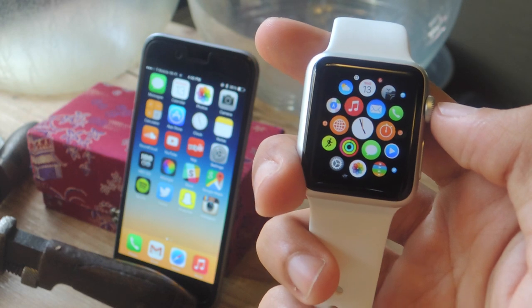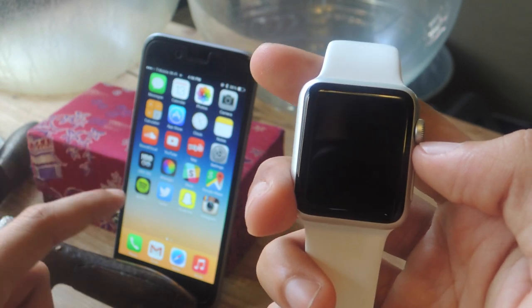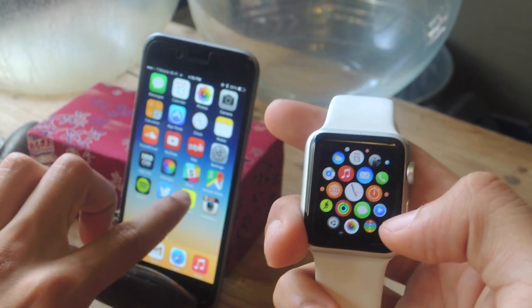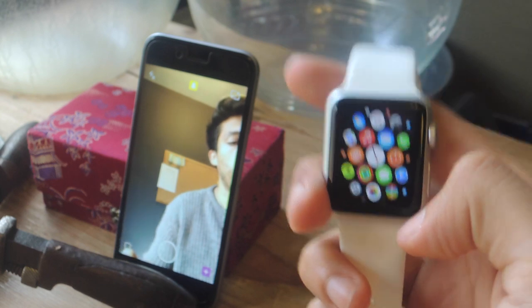Hey, what's up guys, it's Nelson here with Gadjax, and today I'm going to be showing you how to use your Apple Watch to take photos on Snapchat. There you can see the iPhone setup — this is paired up with this Apple Watch. I'm going to open Snapchat on my iPhone, and here you can see me. I'm gonna show you a trick to take a photo using your Apple Watch.